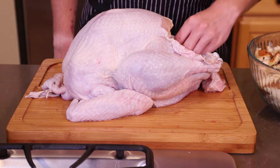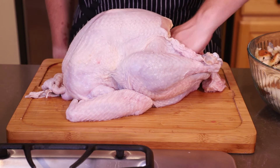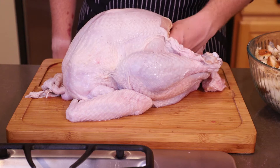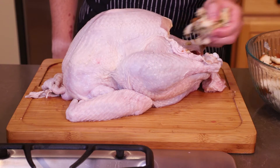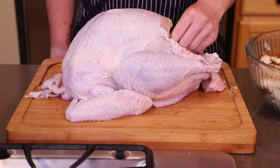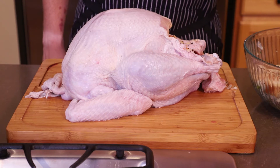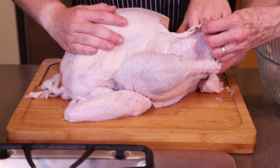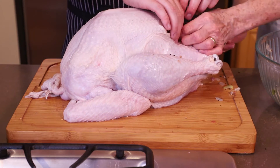You have a lot more room in there than you'd think. Stuff it bit by bit, making sure that you don't press it all together. The last thing you want is one giant ball of stuffing, because it won't cook evenly and you'll have dry bread in the middle. It's really a blast being a mid-20-something guy living in quarantine with your family, but we're COVID-free so far.